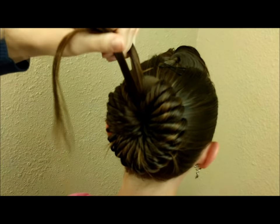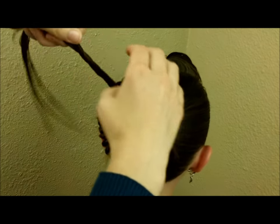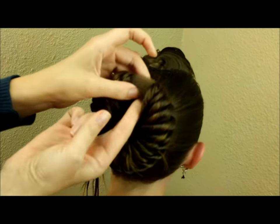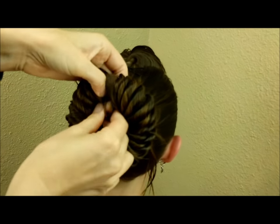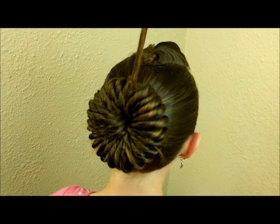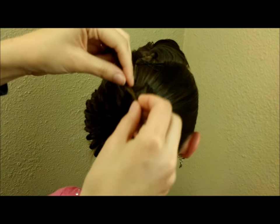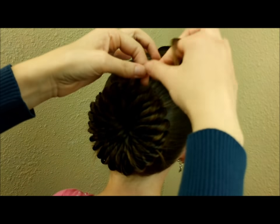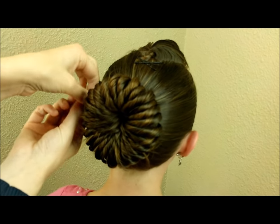I'm at the point where I'm adding in the very last strand, so I'm just going to wrap it around a couple of times until I run out of length. Depending on the hair length you're working with, just watch how much you have left. I could wrap it under one more time, but then the end would stick out through the middle — I don't want that. So I'm going to twist it and wrap it around the base of the bun and pin it into place.